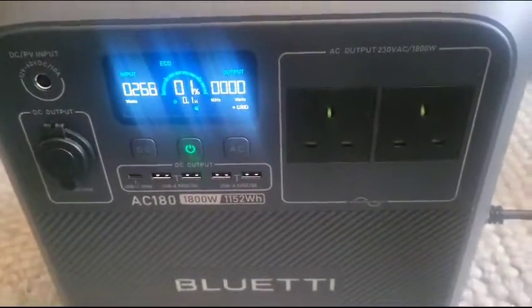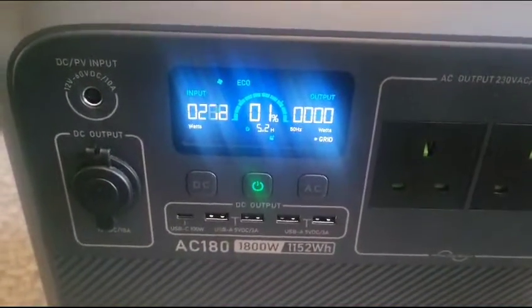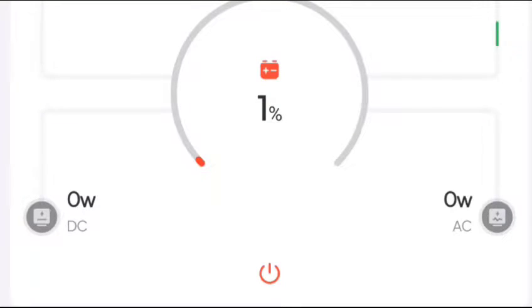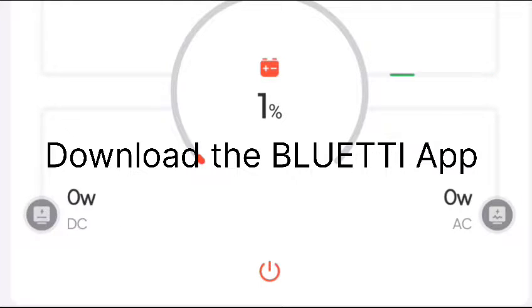Now all plugged in to the AC input. To turn on turbo charging boost mode, here's a quick demonstration of downloading the Bluetti app, which enables me to synchronize the app to the actual Bluetti portable power station and control it via the app. At the moment it says the power station has 1% charge and from the mains I'm only getting 274 watts of power.